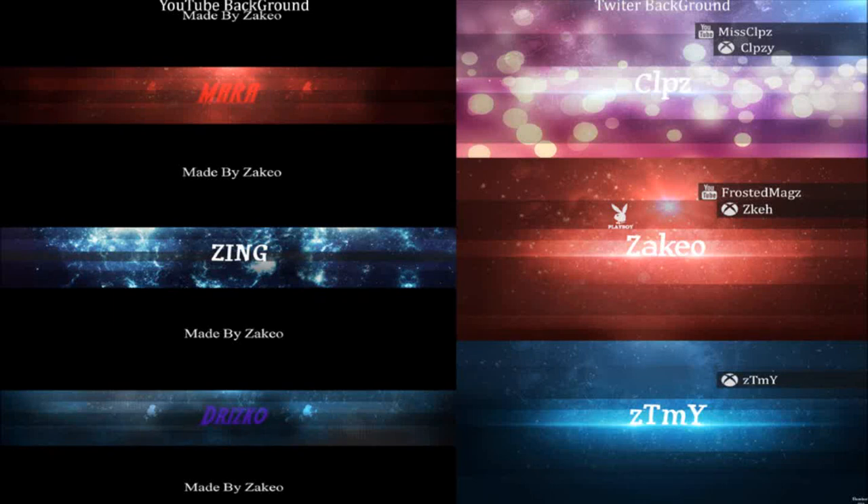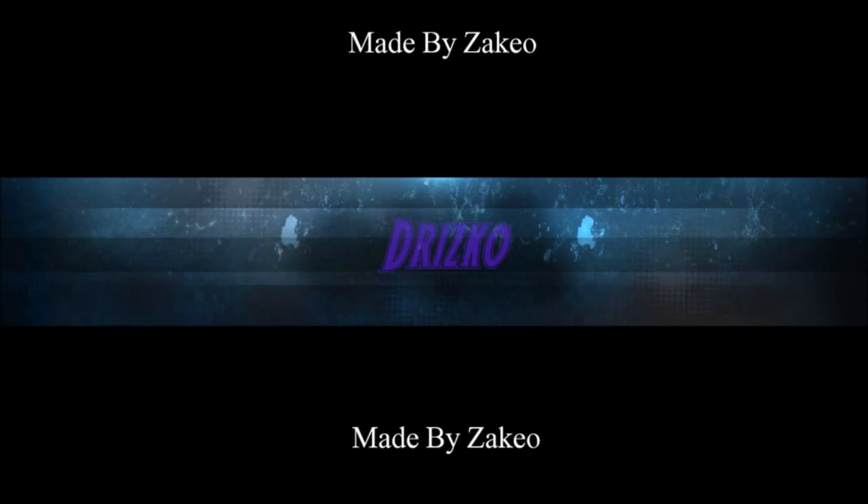Yo, what is up guys? It's Vigyo here. We're bringing you a small update video of like what I've been doing over the past few weeks. As you can see in the background, you'll see a few backgrounds that I've made. What I'm basically making this video for is because, as you notice, I haven't really been making videos.